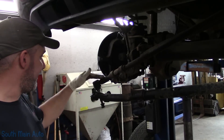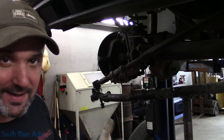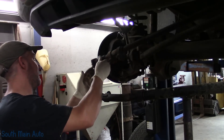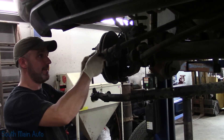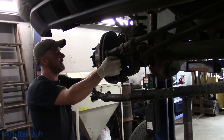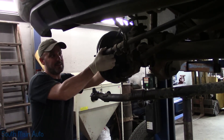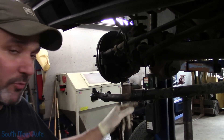I'm going to take and hit this upper that goes on the knuckle, just going to stick that back in and get it out of our way for the time being. I'll go get some tools.